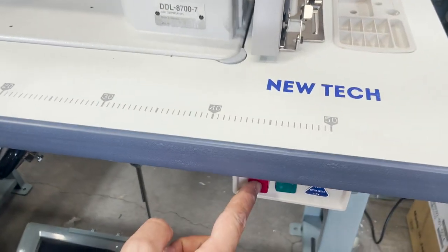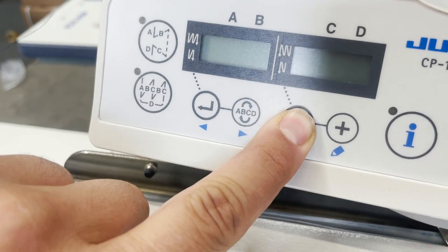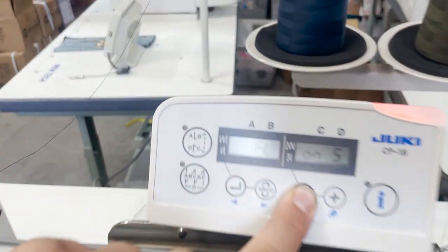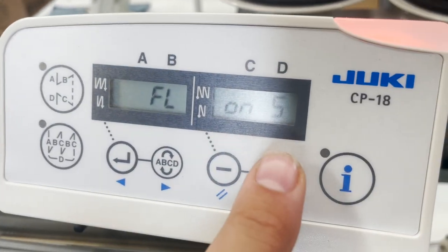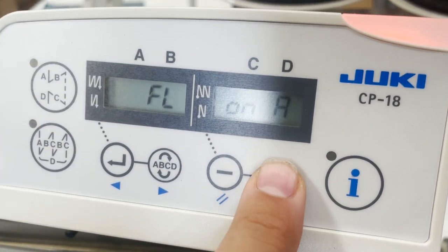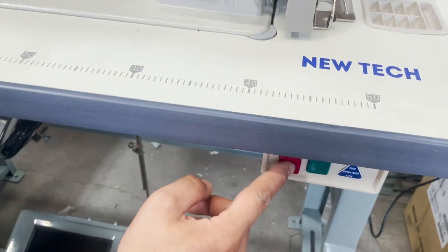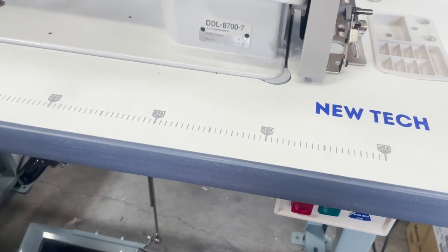Turn off the machine completely, then put your hand on the minus button and press the on switch at the same time. You'll see 'FL' on the display, then press plus, then one, eight — twice — then five again. That's it. Turn the machine off and turn it back on one more time.